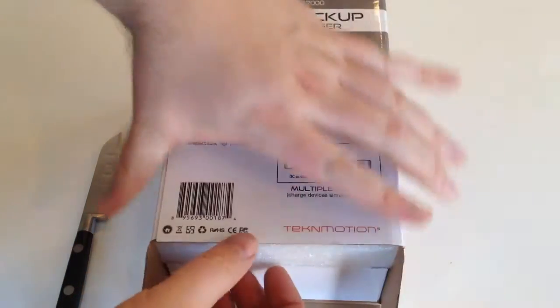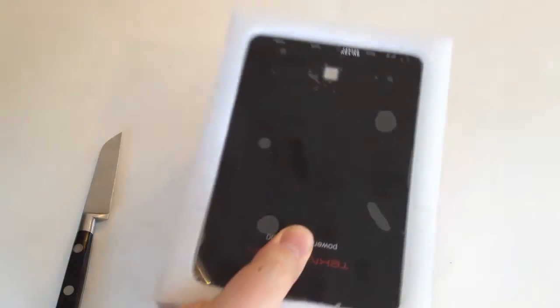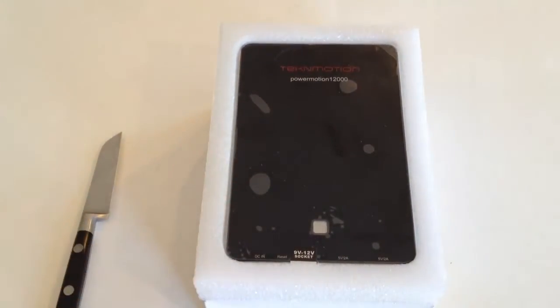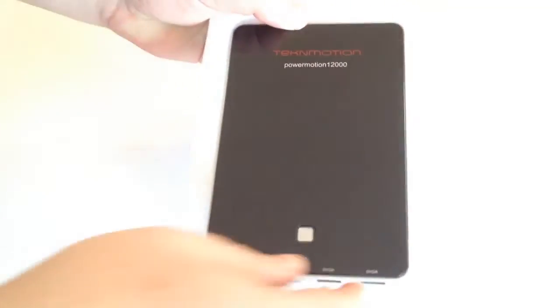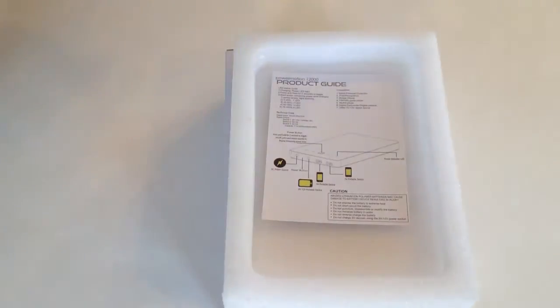Let's go ahead and unbox it — this is TechInMotion.com. They've also got a whole mess of really cool gaming products we'll be reviewing, including some really cool gaming headsets and gaming mice on their website. Here's the device itself — it comes very well shipped and protected in a nice foam cover. Once you pull that off, you can see it's got a very beautiful finish.